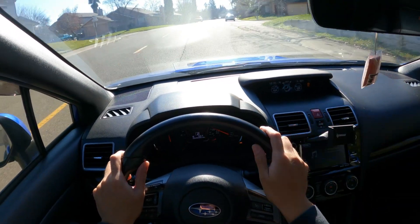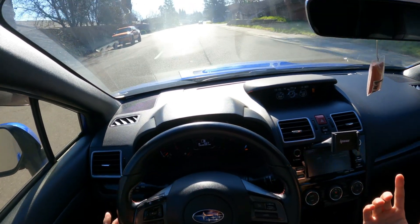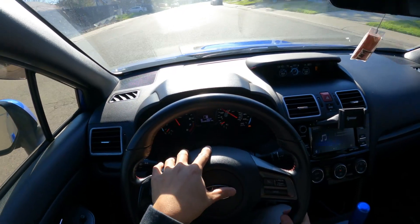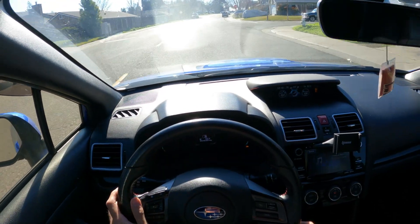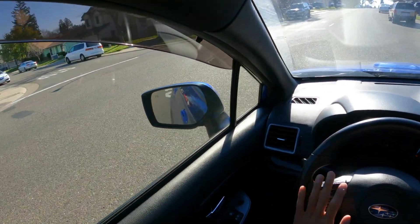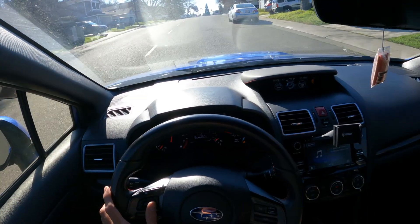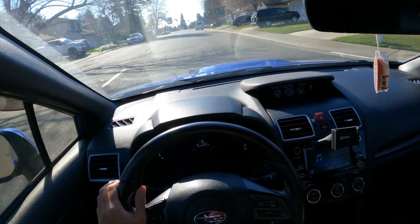I'm driving my 2018 Subaru WRX — I call her Samantha, Sammy for short. She's sitting at 54,699 miles, pretty close to the 60k milestone mark. I'll be performing the 60k maintenance all by myself — it's actually very easy and I'll walk you guys through that when the time comes.